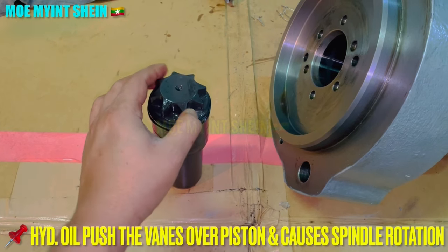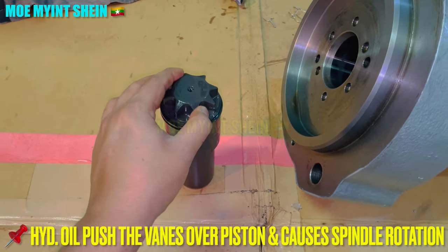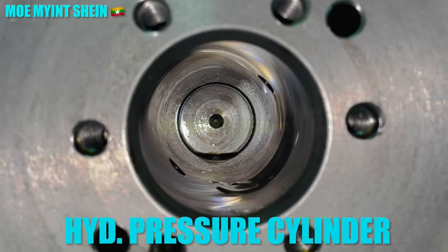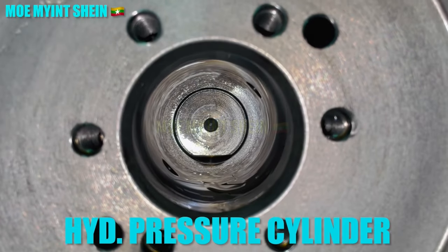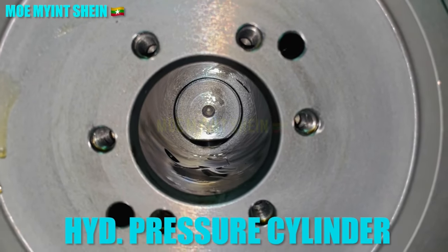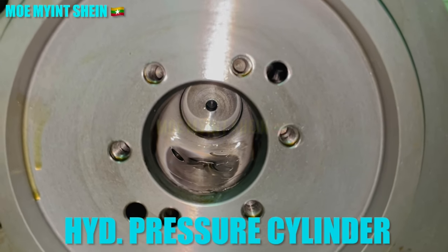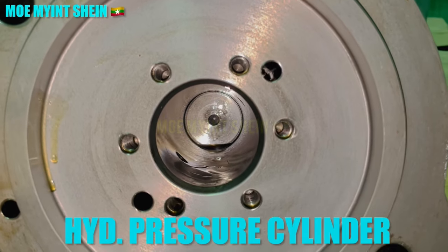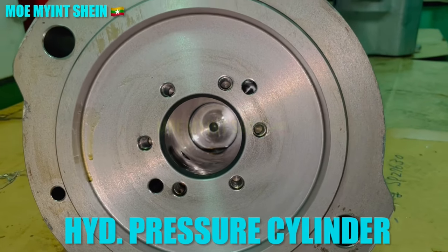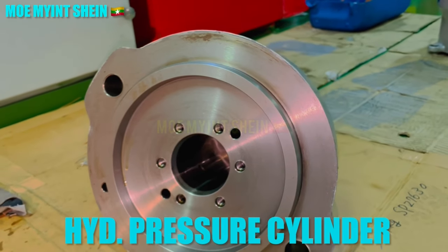Rotation of the exhaust valve is also important to extend the life of the exhaust valve. That is the internal structure of the hydraulic pressure cylinder.